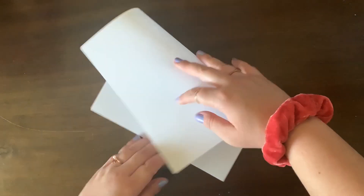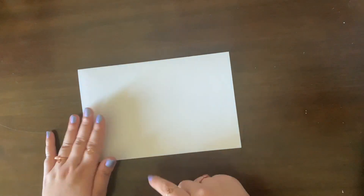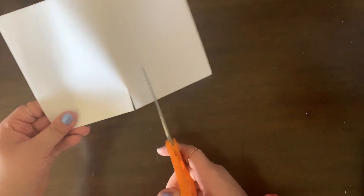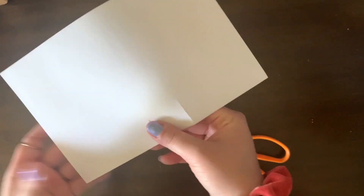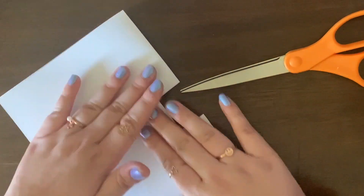First, grab the paper that you want to be inside of your card and fold that in half. Next, you're going to actually cut a slit in the center of the paper. This doesn't have to be precise, but it's about an inch wide. After you do that, you're going to fold that tab inwards and press down. This creates the pop-up part of your card.